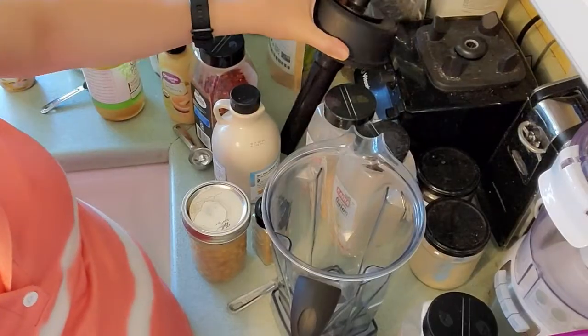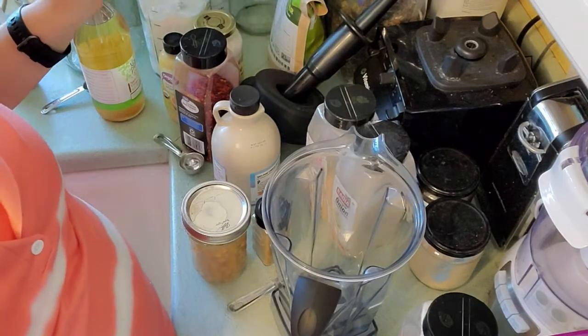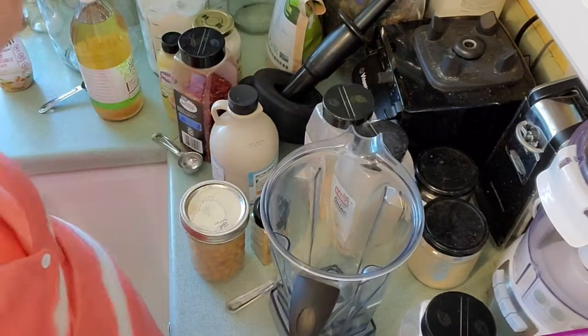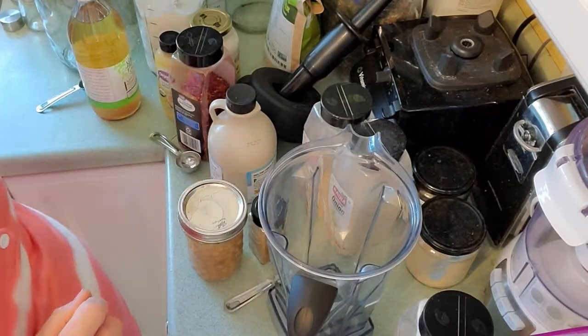Bear with me and I will get the camera set up. This recipe is super fast, super easy, and absolutely delicious. Excuse my clutter — I'm still working on decluttering the whole house. Today I worked on the closet.